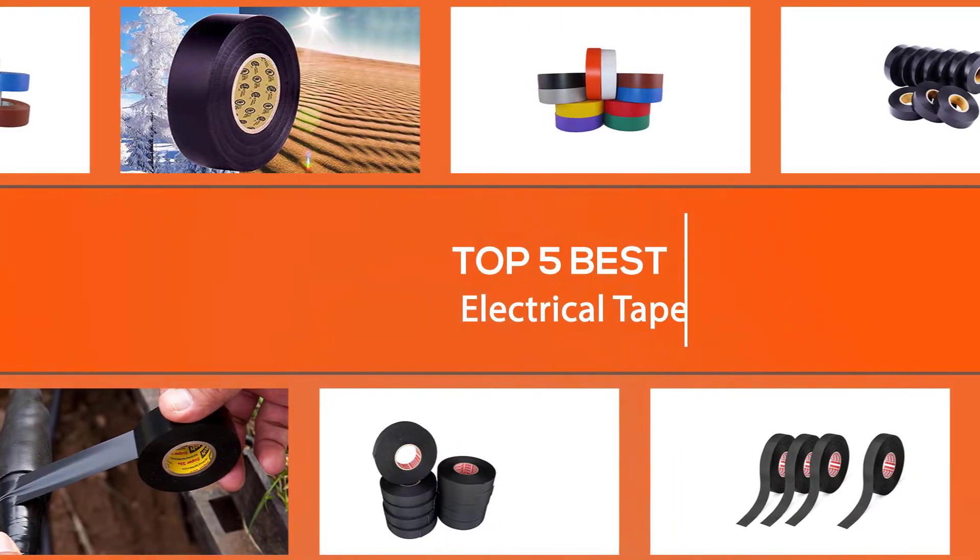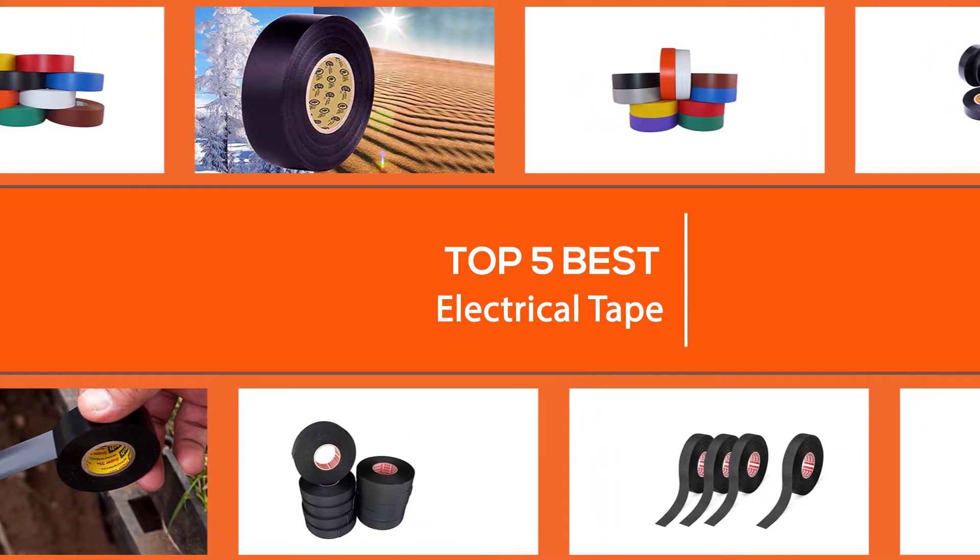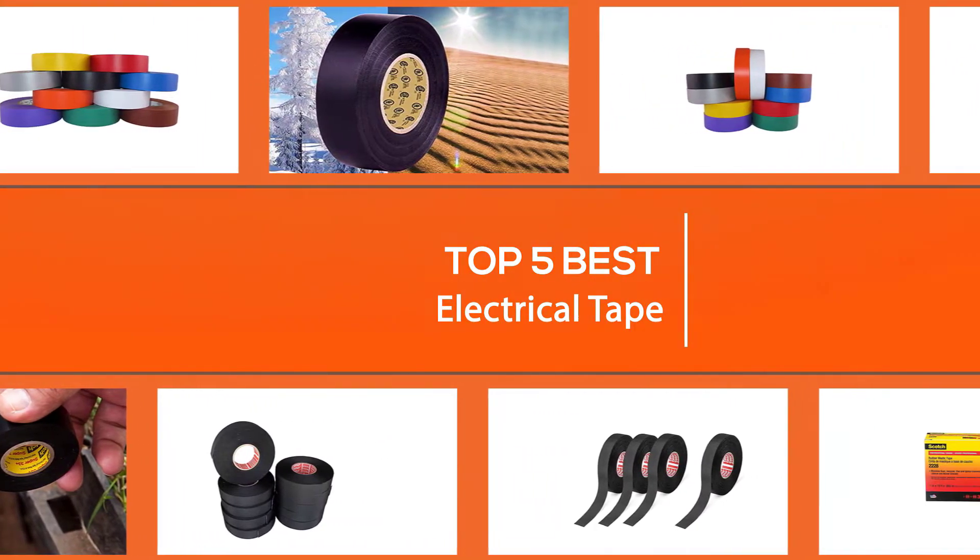In this video we'll show the five best electrical tapes on the market, so let's dive into the video to choose the best one for you.